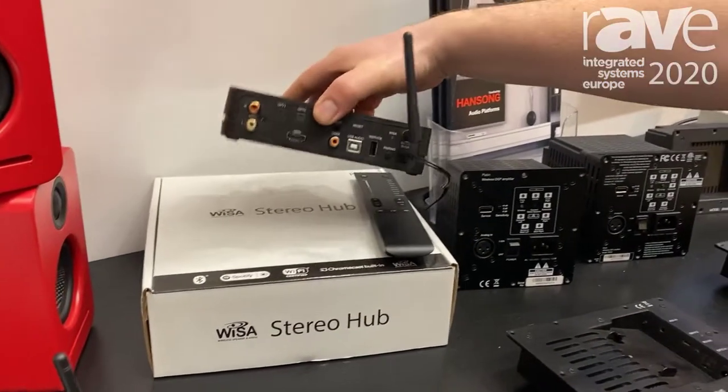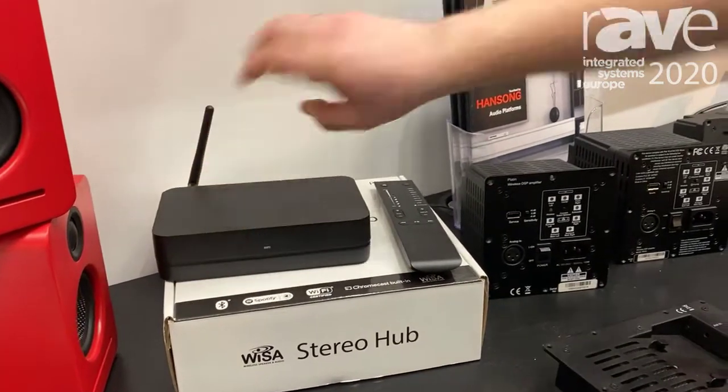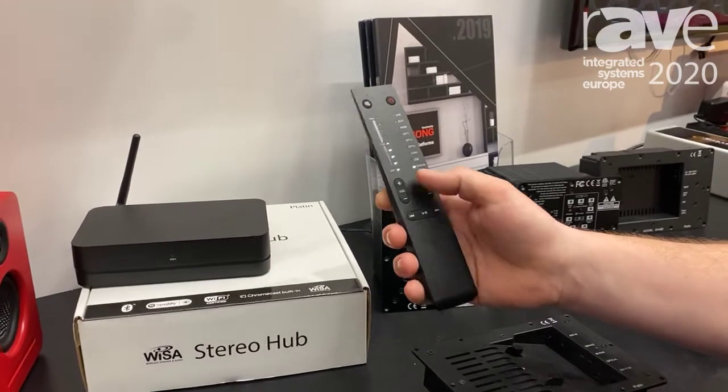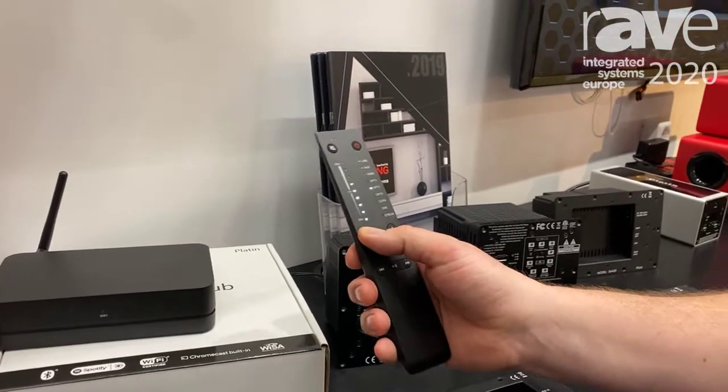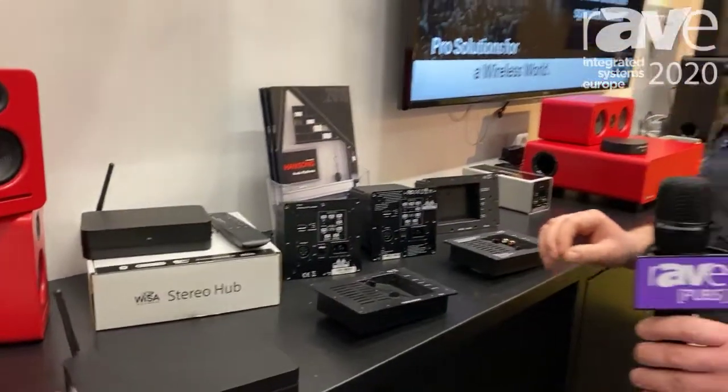You can attach basically all your stereo equipment on the rear. We have an intelligent remote for it where you can choose your inputs, change your volume, do your playback control and everything. This is for stereo applications.